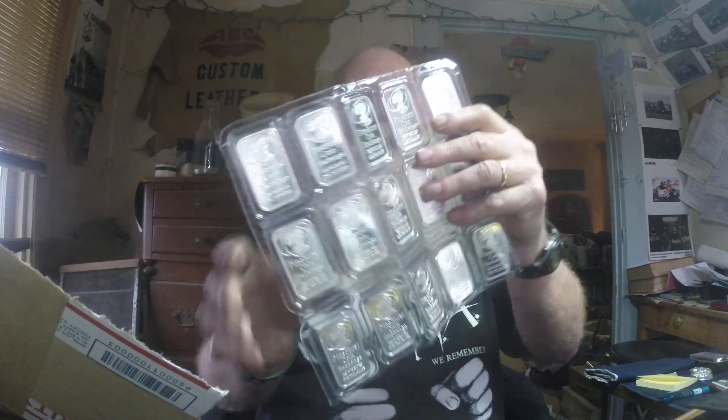We got 15 Pinehurst Coin Exchange bars. They're pretty, they're kind of nice. Oh well — easy come, easy go.